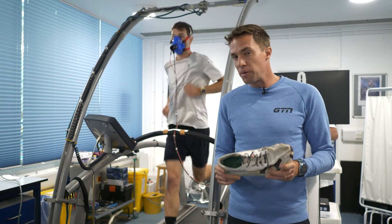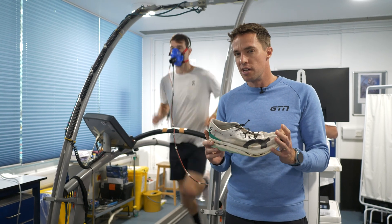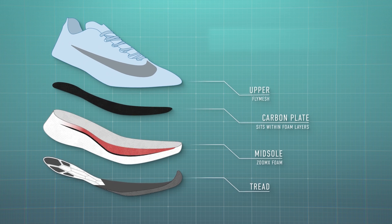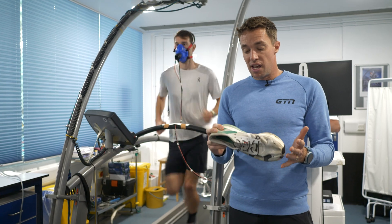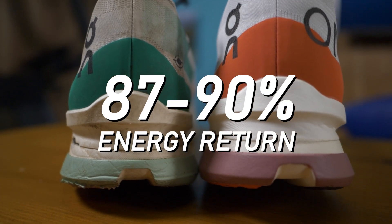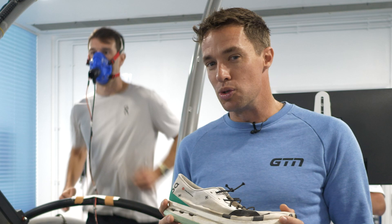Today, we're going to test how much performance used super shoes lose. Super shoes — that is, new running shoes built with modern foams built around carbon fiber plates — have revolutionized running in the last few years. Those super foams provide performance energy return of 87% to 90%, compared to good old EVA which only returns about 70% energy. You can see why everyone is running in the new super shoes.